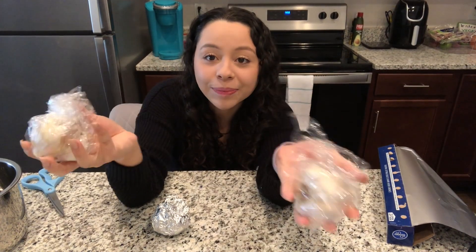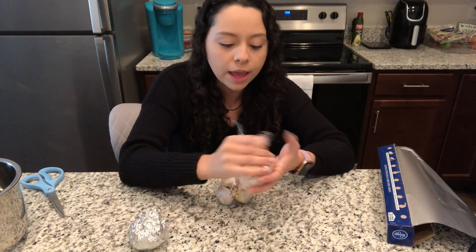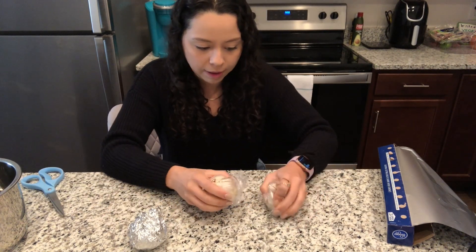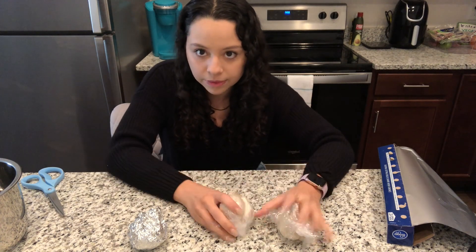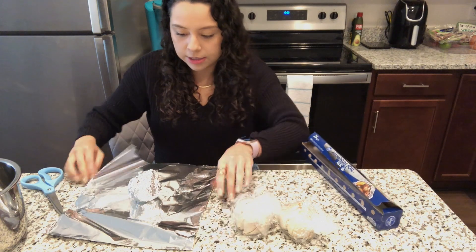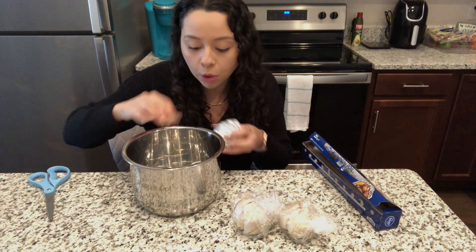I got plastic wrap on these — one layer of tin foil on this one. The plastic wrap is simply not tight; I don't know how to get it tighter. I'm hoping that the tin foil will just constrict everything together. Second layer, and then this will just go in the bowl.